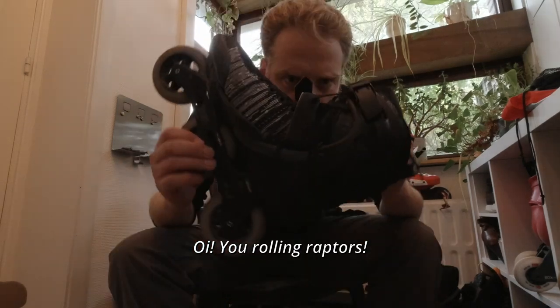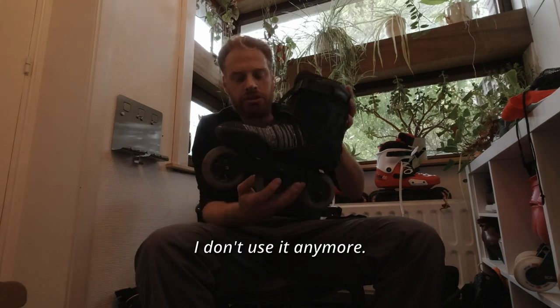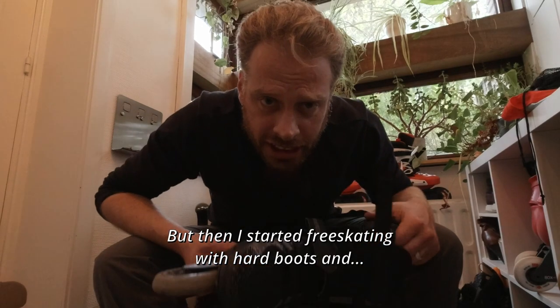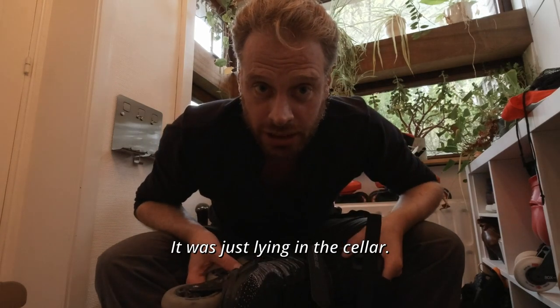These are my very first powerslide skates. I don't use them anymore — they're fitness skates. I had lots of fun with them, but then I started free skating with hard boots, and they were just lying in the cellar.